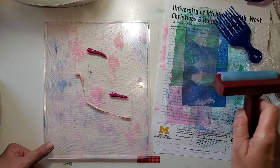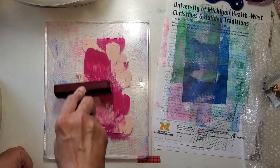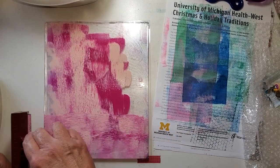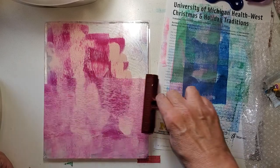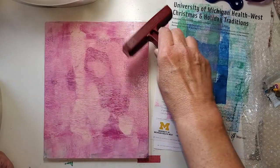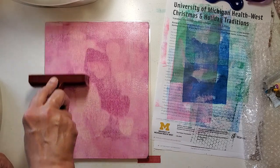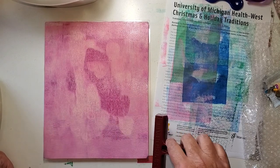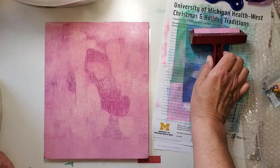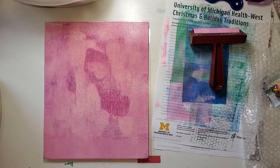Now you don't see me using my Liquitex Professional on this — nothing wrong with Liquitex Professional, but everything I like about it doesn't really lend itself to jelly printing. It doesn't want to roll like this because it's thick and heavy, though it does hold texture. I think the Liquitex Basic is a better way to go if you're thinking about doing a jelly plate project.